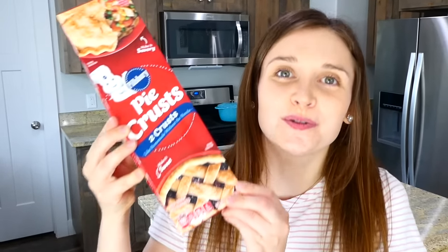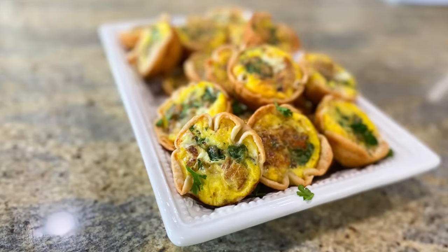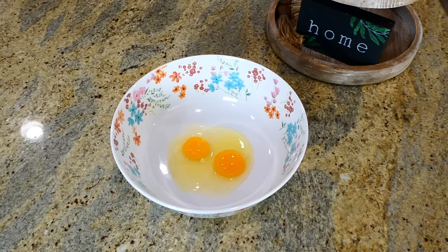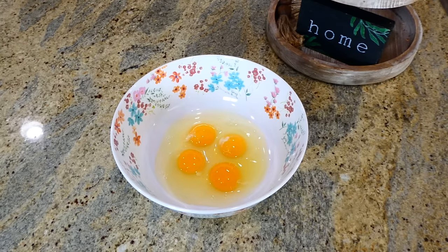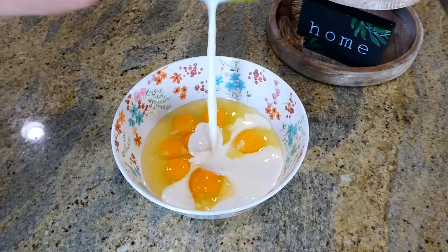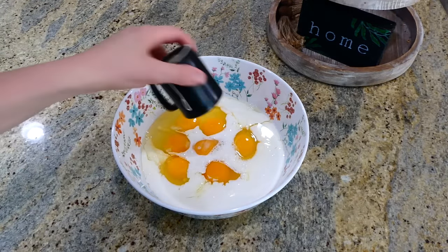Today I'm going to be showing you five new creative and delicious ways to use refrigerated pie crust. To kick us off we are making the easiest mini quiches. Into this medium-sized bowl I'm cracking seven eggs, and after you're through with that go ahead and add one cup of milk.